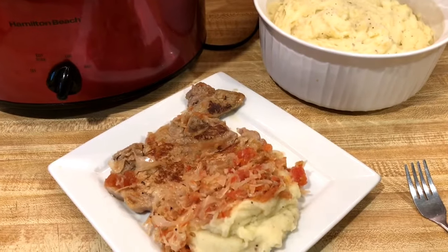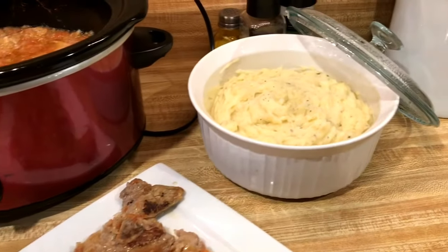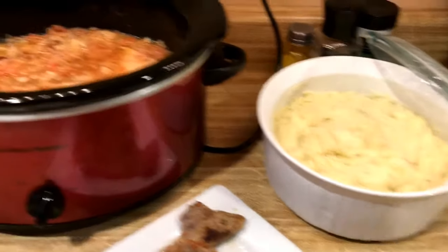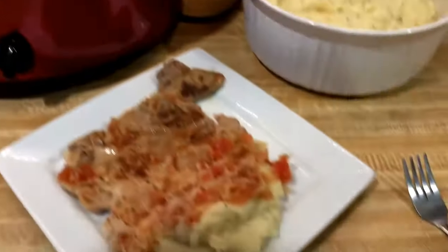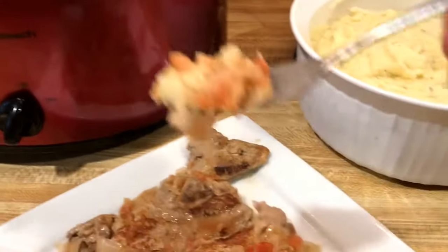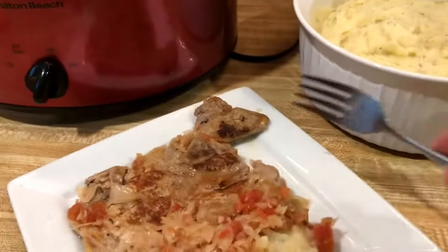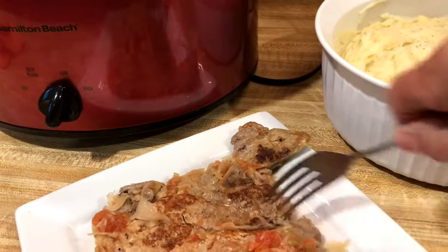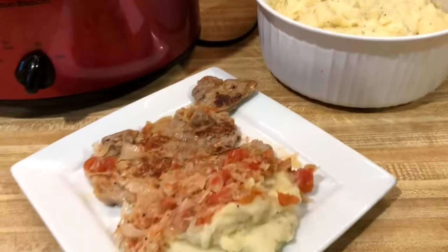I'm back — the pork chops with sauerkraut and mashed potatoes turned out so good! The mashed potatoes are homemade using golden butter potatoes. It's still bubbling in the crock-pot, so I'm keeping it warm for Ed when he gets home. Here's a plate of it — oh yum, it's really good! And here's the pork chop — wow, it turned out really good!